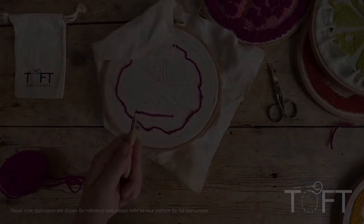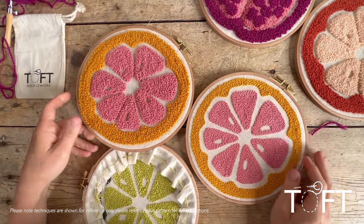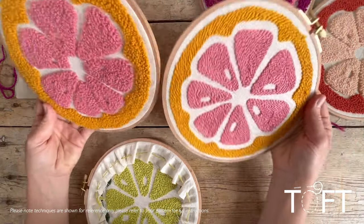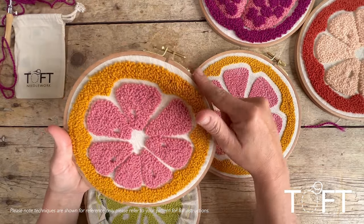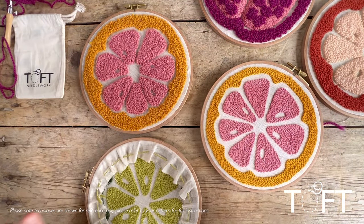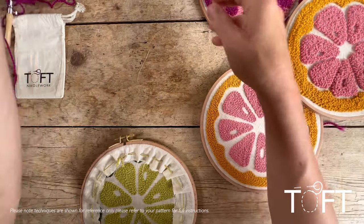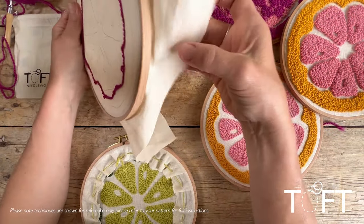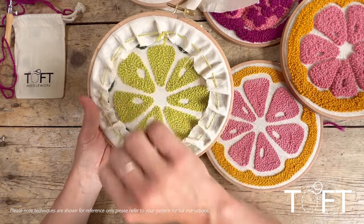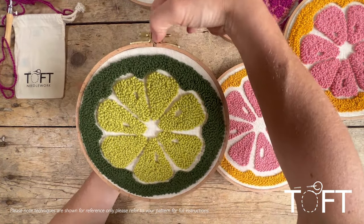Once your whole design is finished and you're ready to display it, decide whether you prefer the loop side or the back side. If you want the loop side facing forward, untwist the hoop, flip the fabric over, and reinsert it so that side faces forward. Then to finish, cut the excess fabric to about two centimeters out from the hoop, do a running stitch through those edges, and pull them taut so the fabric edge won't be visible. The hoop is then ready to hang on your wall via the loop at the top.